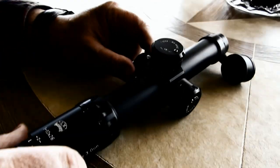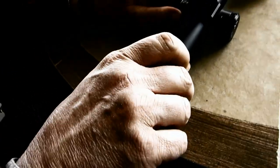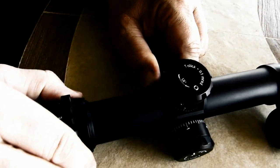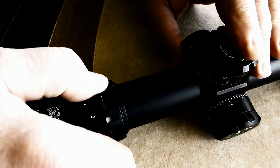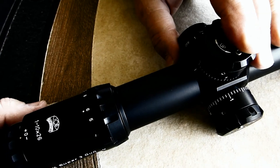This one has a couple of new features. We have a click at three power when it clicks into place — a little detent — and then another one at six power.